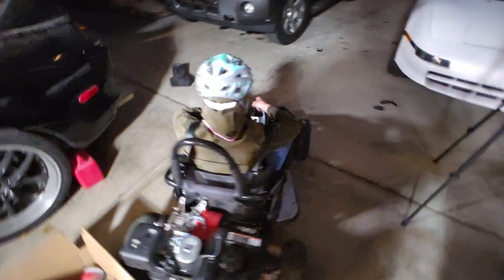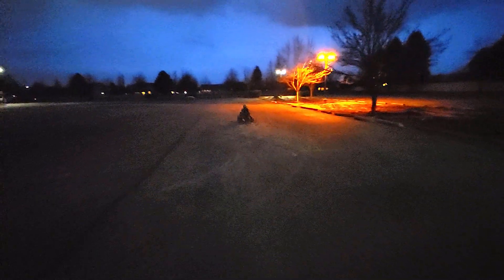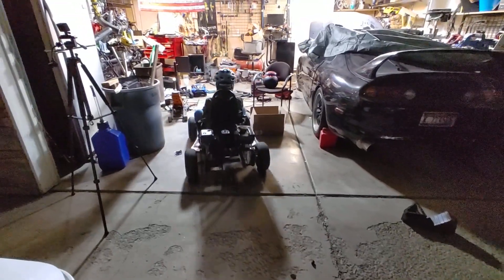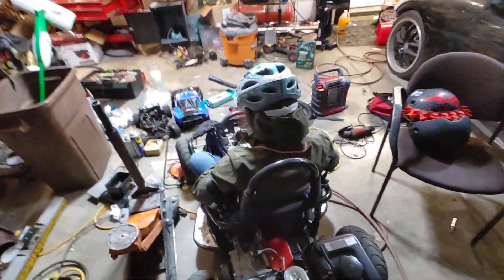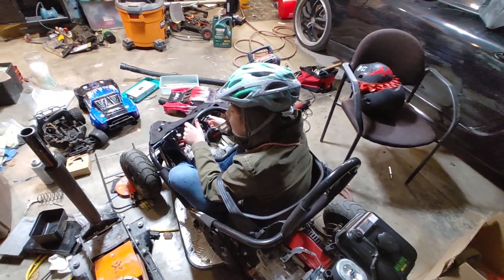And then we have a gas swap. Let's see how this does. That's so much faster! Holy cow. We're pulling back in the garage. Almost hit your RC car. How was it? You ran over my target!